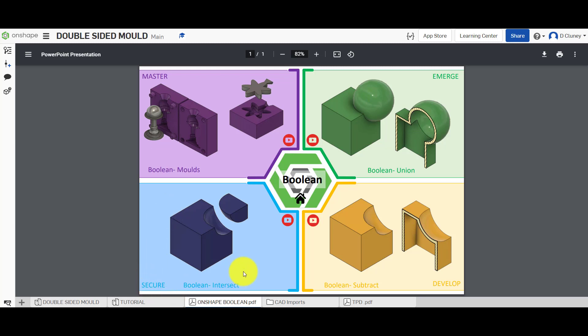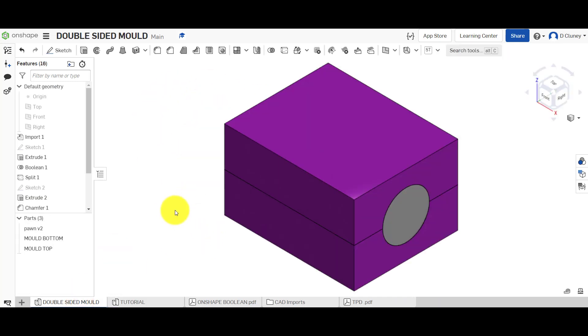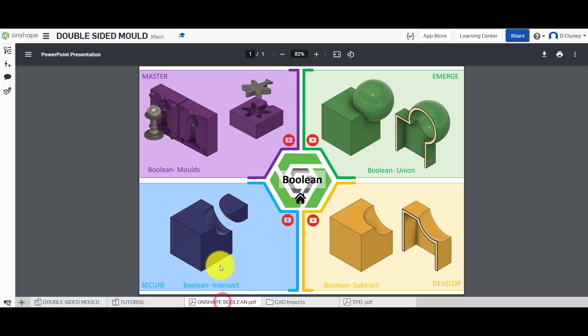If we look at the tabs, we've got some imported geometry in here and we've also got a tutorial file — this is the part that we want to create a mold for. We've got the entire final design here which we can use as a reference. If you need to find the tutorial for this, please use the links shown by the YouTube icons.